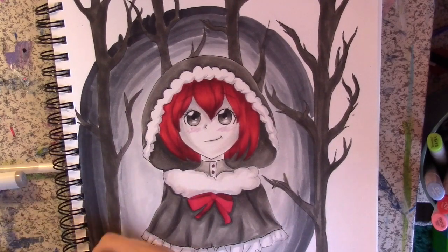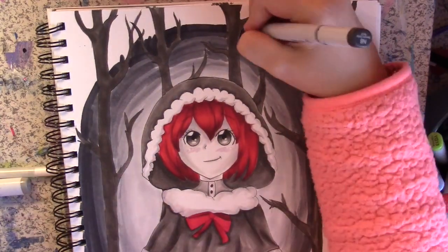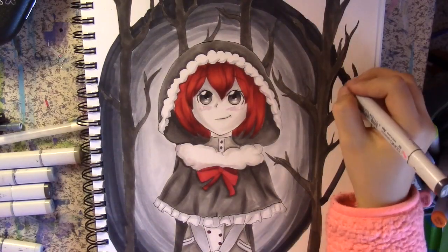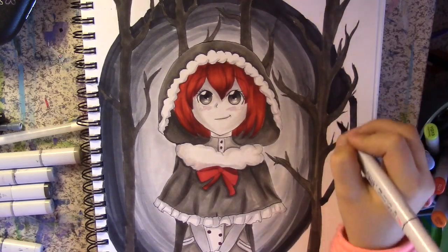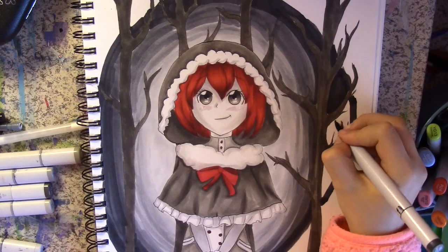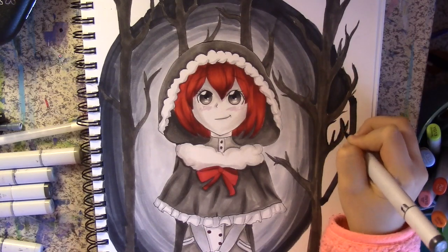I really like how this piece turned out. When my mom saw it she was like, 'Oh my gosh, that's like my favorite thing you've ever drawn, ever.' I was pretty happy with how it turned out — I actually haven't done a serious Copic marker project like this in a pretty long time, so I was really happy to finally get back on the horse.